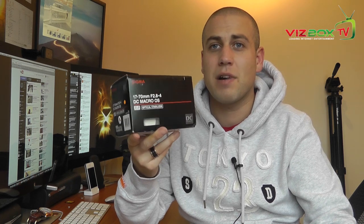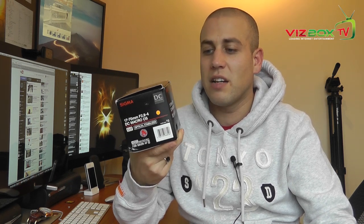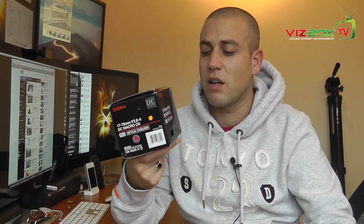You can pick this lens up brand new for about £280. This one in particular I actually found on eBay brand new for £199, which was an absolute bargain — delivered next day with free delivery. So these things are out there to be found.